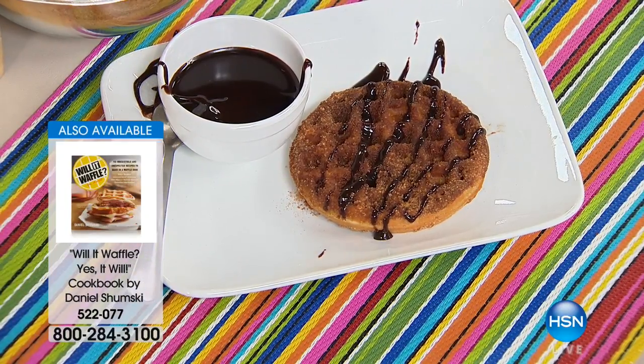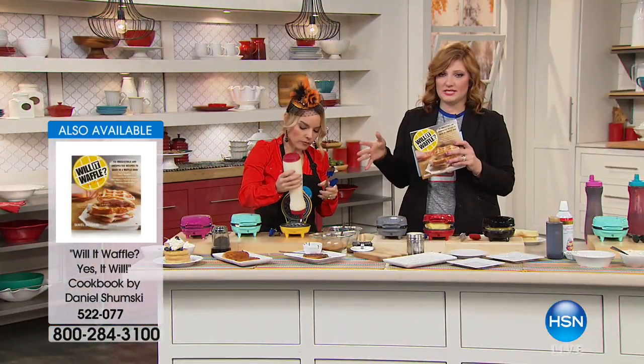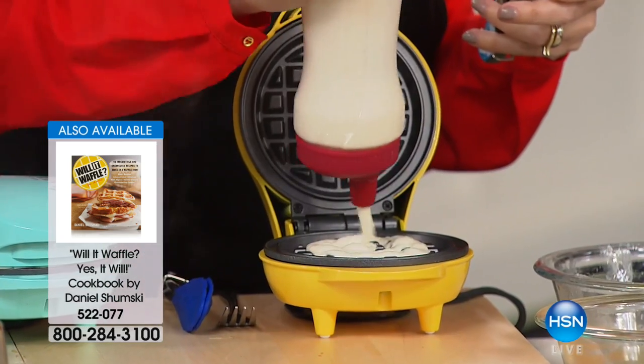I'm going to start my next waffle. A lot of you are asking about the recipes — we have the cookbook 'Will It Waffle?' available as well.